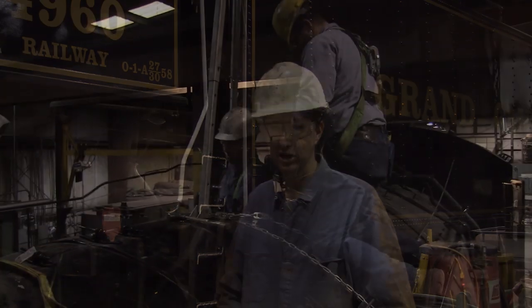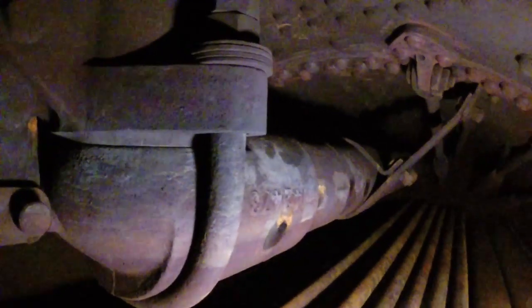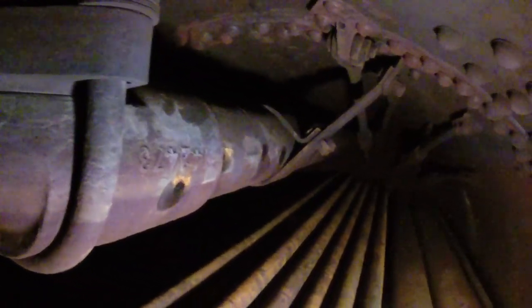Then today, we just completed our internal inspection whereby we crawl inside the boiler and look at the tubes — the top of the tubes — and look for any cracks or any wastage. And we look at the top of the crown sheet of the fire box and we look at the stay bolts and we look at the throttle.